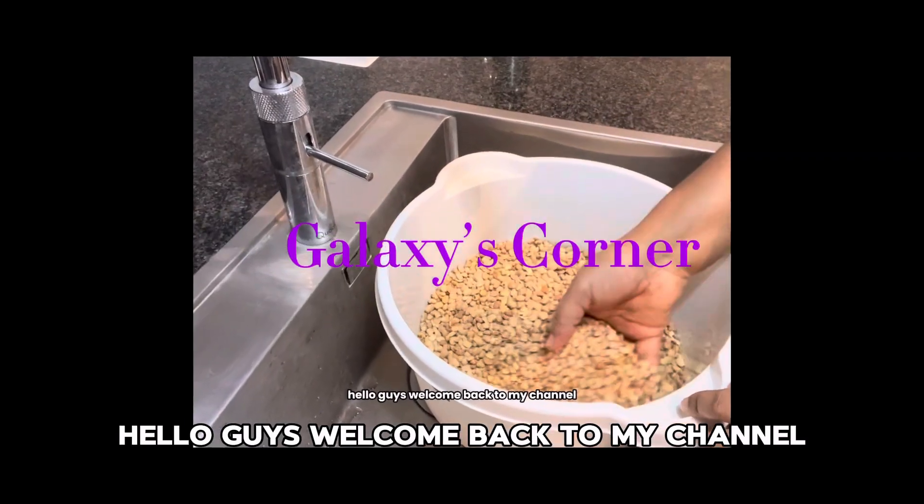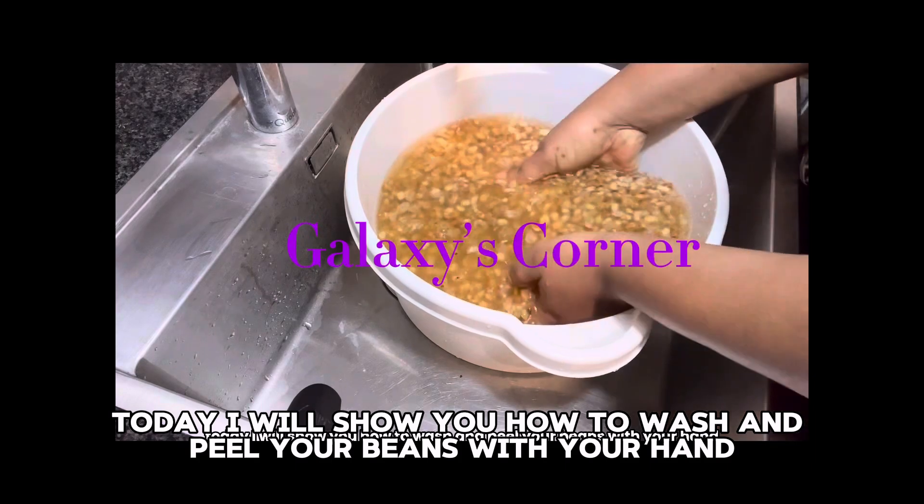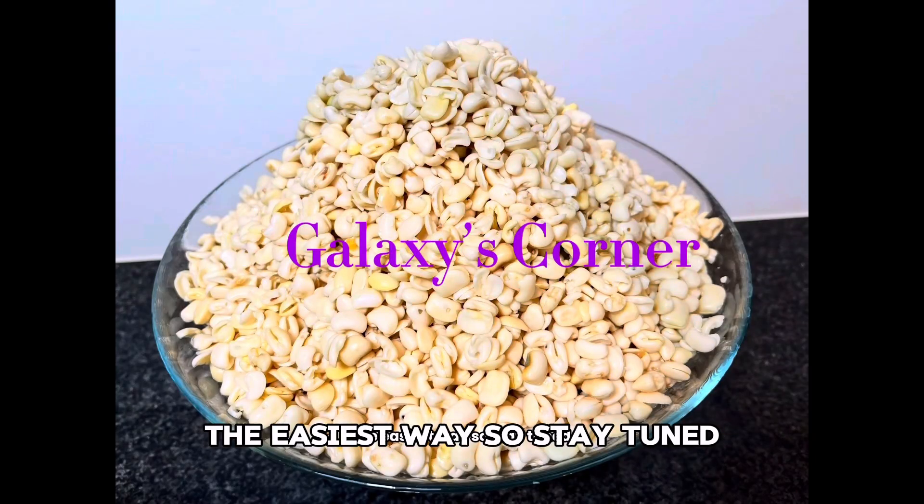Hello guys, welcome back to my channel, I hope you all are doing great. Today I will show you how to wash and peel your beans with your hands the easiest way, so stay tuned.